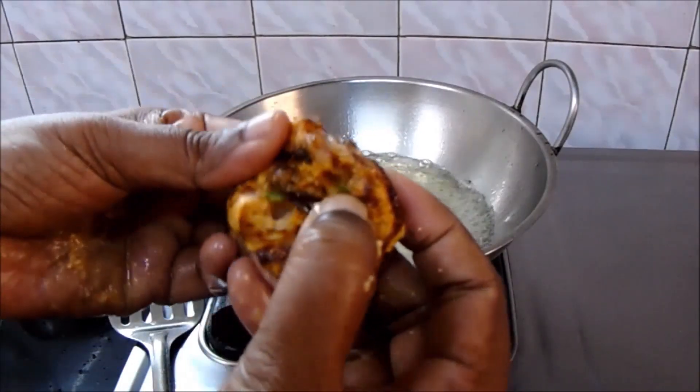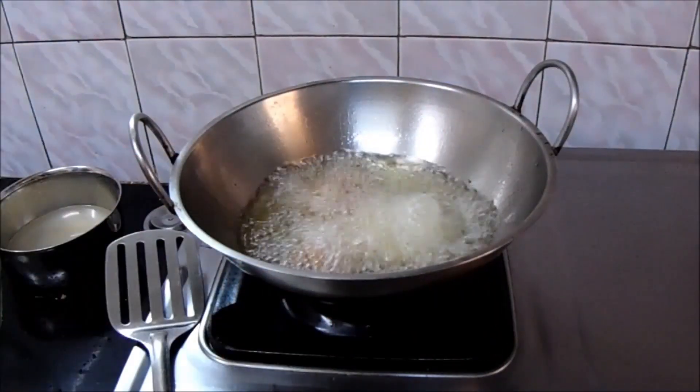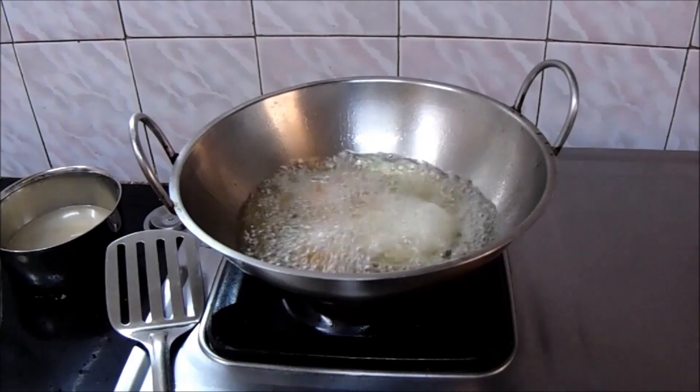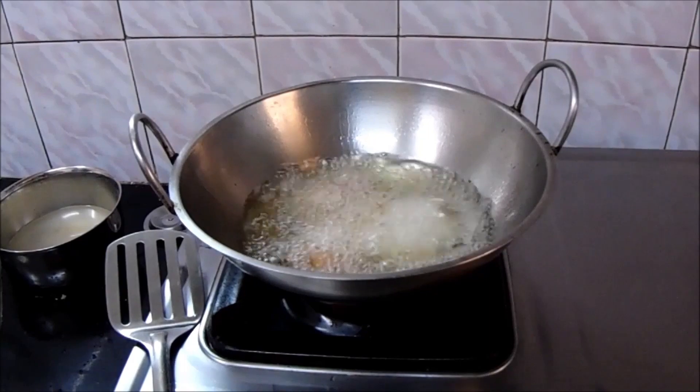The vada is crispy from outside and tasty inside — a perfect companion for tea time. Try out this recipe and let us know your feedback. If you like our video, please like, share, and subscribe.